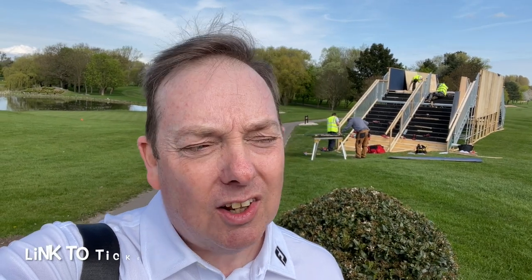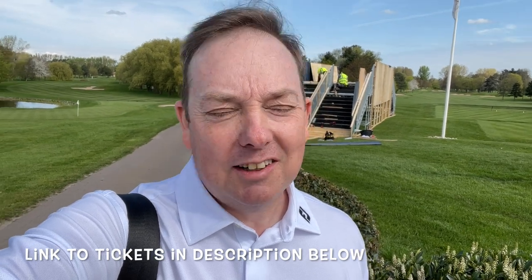And obviously you can get your tickets in the link below. I've now got my Belfry top, so I've gone from a rookie. Hopefully we're going to have a bit of fun on the 18th hole of the Brabazon. There's a bit of history about this — the pin is in exactly the same place as the winning putt for the Ryder Cup in 1985. Sam Torrens hit a 22-foot putt to win the Ryder Cup for Europe, and we're going to try and recreate that.